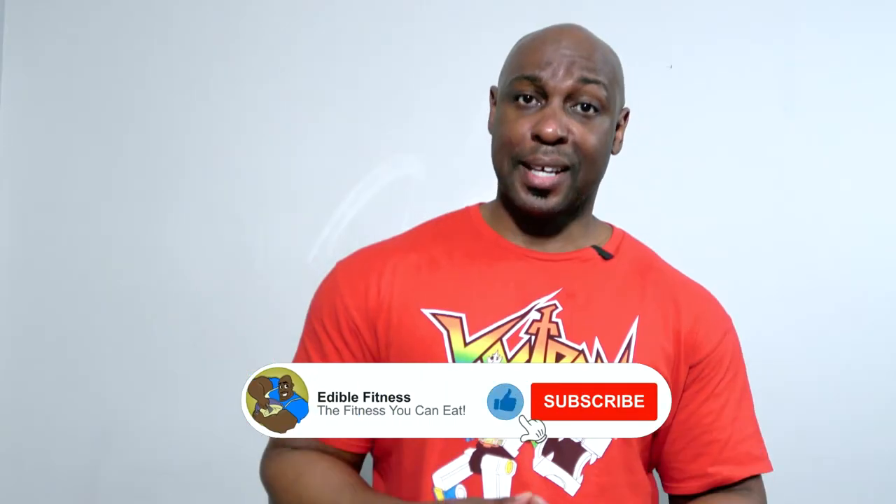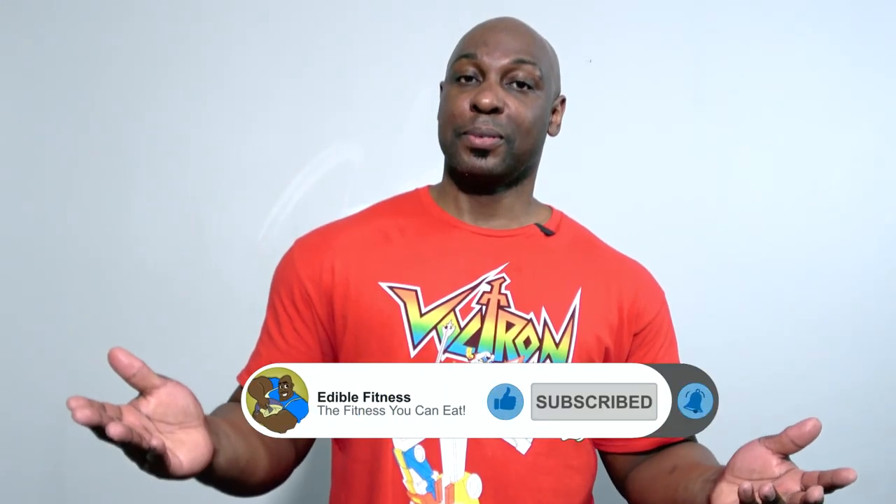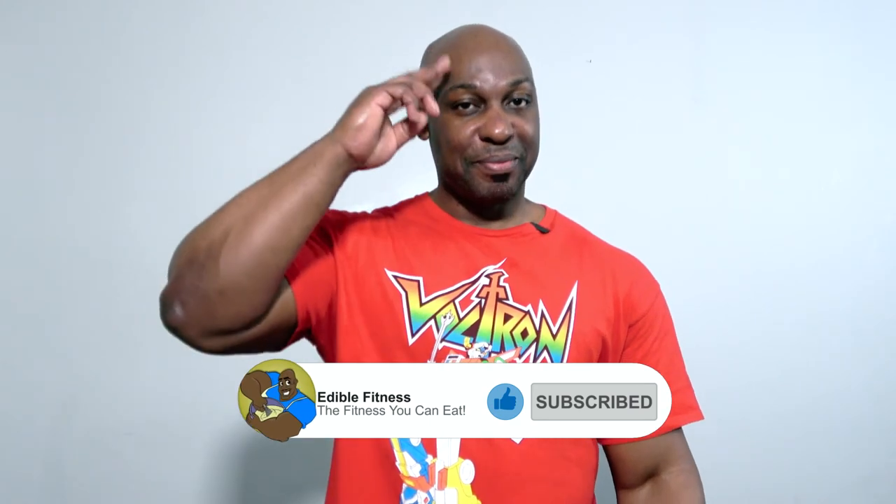The jackfruit sounds pretty amazing. Are you going to get some? Let me know in the comments below. I'll see you in the next video. Bye!